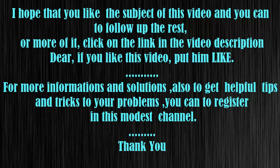Click on the link in the video description. If you like this video, put in a like. For more information and solutions, and to get helpful tips and tricks, you can register to this channel.